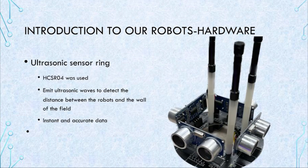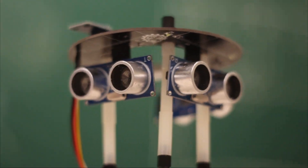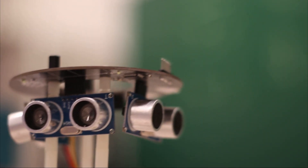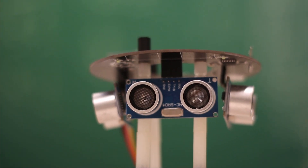Its size and weight are also suitable for this competition — it is small and lightweight. The ultrasonic sensor ring can emit ultrasonic waves to detect the distance between the robot and the wall of the field. We use it to prevent the robot from leaving the field and to perform specific tasks. The HC-SR04 was chosen because it provides precise and accurate data to the main controller.